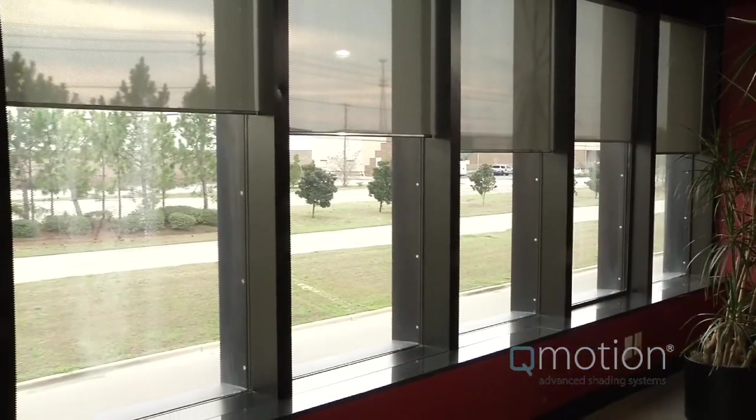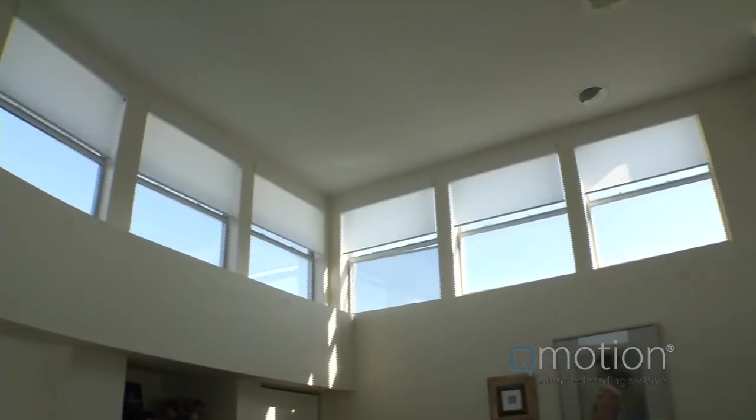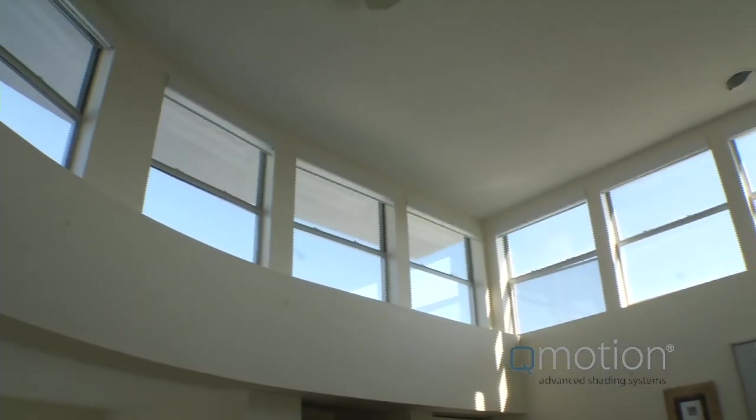Their silent operation and elegant design deliver a level of sophistication never before available in a window shade. This uniquely engineered product provides affordable luxury and easy installation.